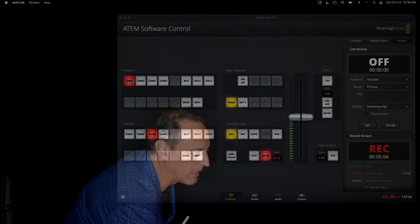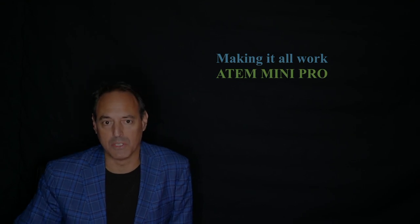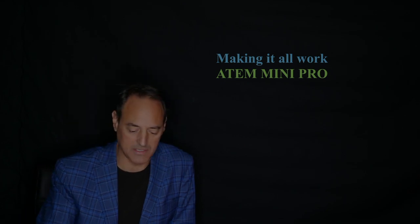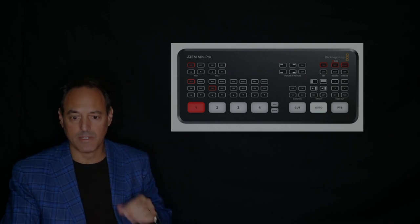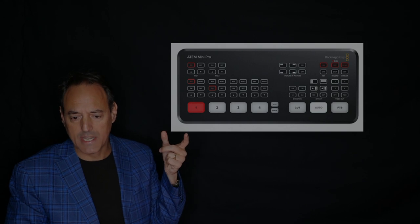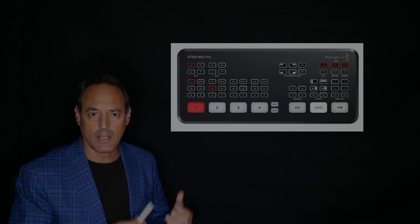Let me come back to my iPad where I'm running slides and show you how to set this up, because it's actually pretty easy. It took me a little bit of time to figure out all the components that need to be put together, but hopefully after this video you'll be able to set it up in short order. Making all this work is the ATEM Mini Pro — this is a fantastic product, a really amazing piece of equipment. Here's a picture of it; it's a small device that's actually pretty cheap but has a lot of different functionalities and features.